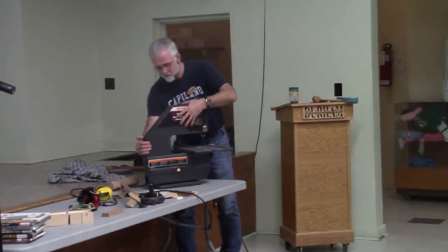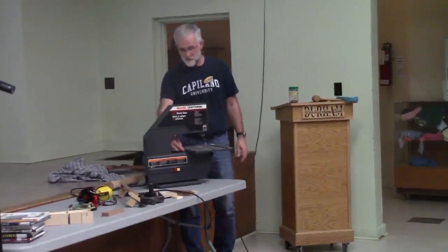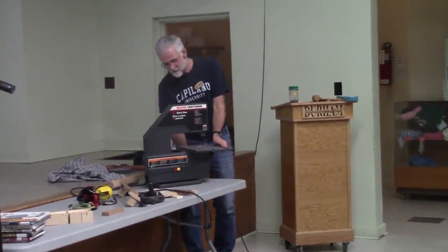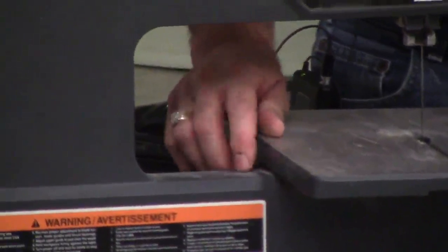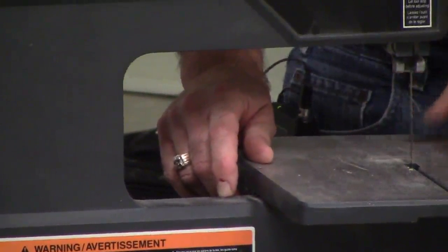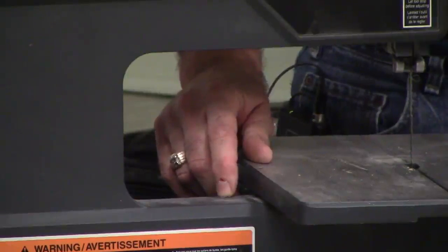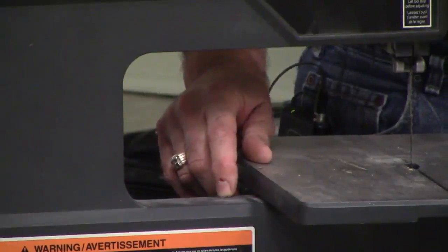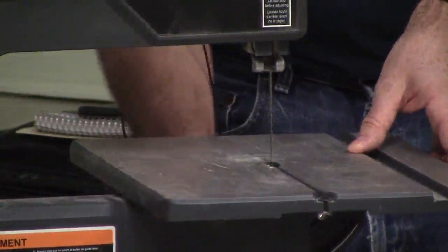Almost all saws have a little set screw that goes through the table — you can't see it, it's very small — but when you tilt the table back down, it hits the body of the saw and that stop point should be your 90-degree lock. The ones downstairs vibrate with use, and after lots of use things get a little loose and it's not going to be at 90 degrees all the time. You should check that it's 90 degrees and adjust it if needed.